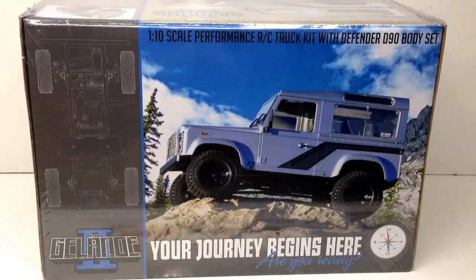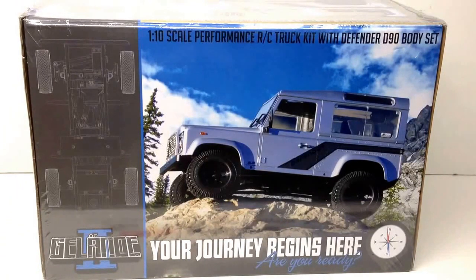Alright guys, Rich here from the RC Network. This is going to be a new unboxing here at the RC Network. RC Four-Wheel Drive — when you say that name, you definitely think of scale items, and you definitely don't get any more scale than the new Gelande 2. This is the second version of this truck. They have the Trail Finder and came out with the Trail Finder 2, and this is going to be the Gelande 2 based on a Defender D90 body from Land Rover.